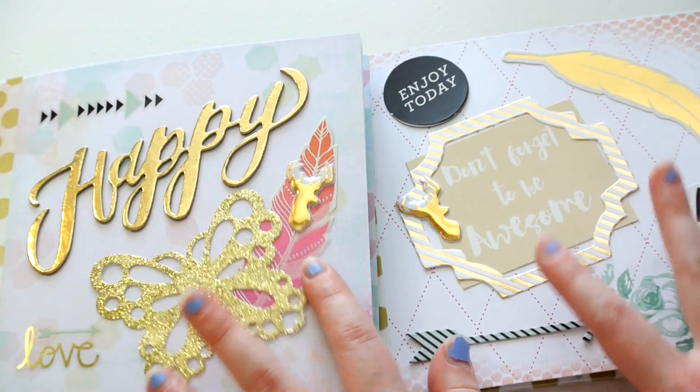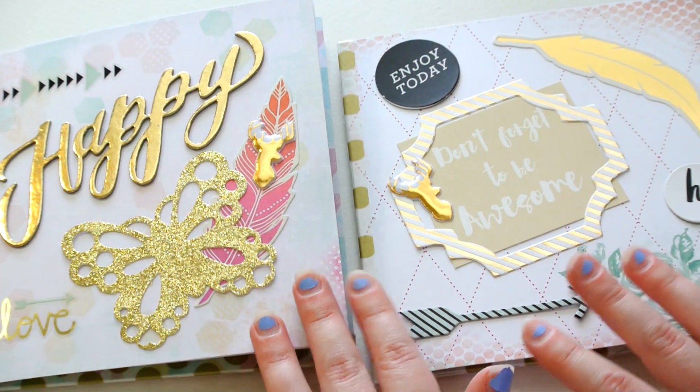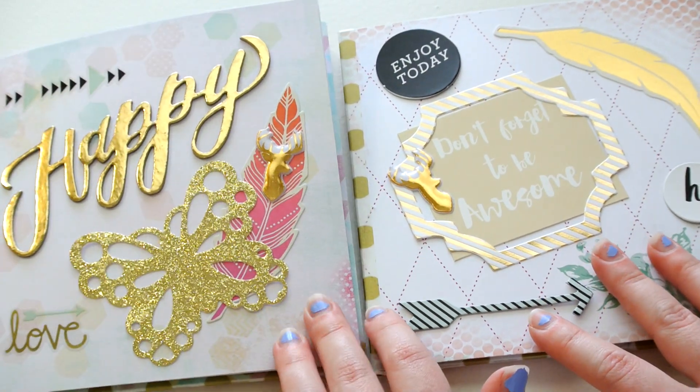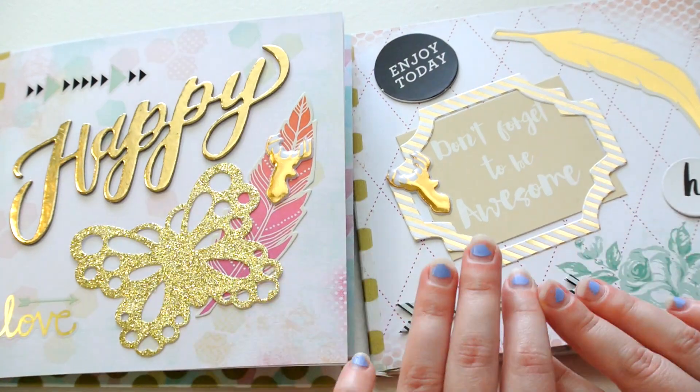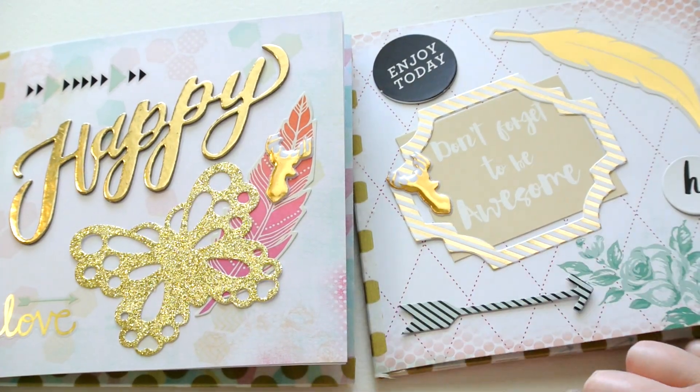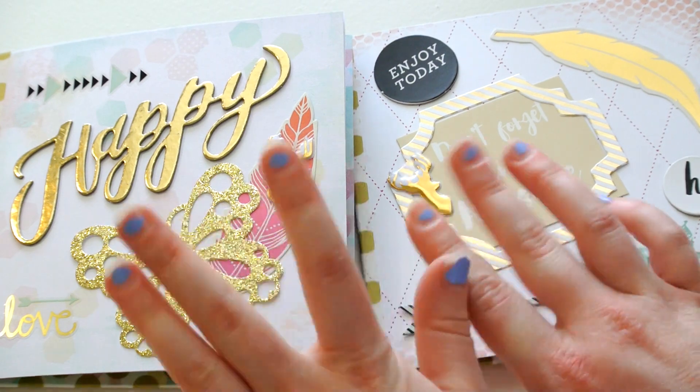Those are my two flip books that I recently made and wanted to share with you. Let me know what you think, and if you would like more future videos like this, because I would really like to know your feedback. Thank you so much for watching, and I hope you all have a wonderful day. Bye!